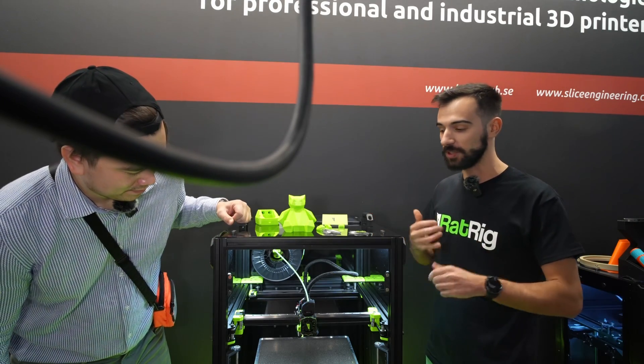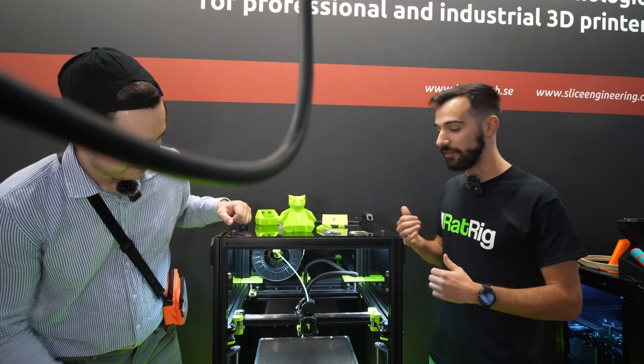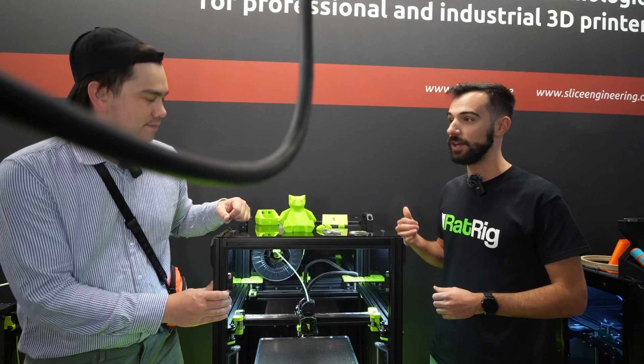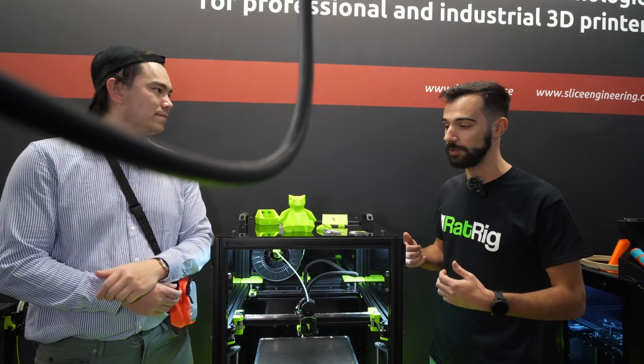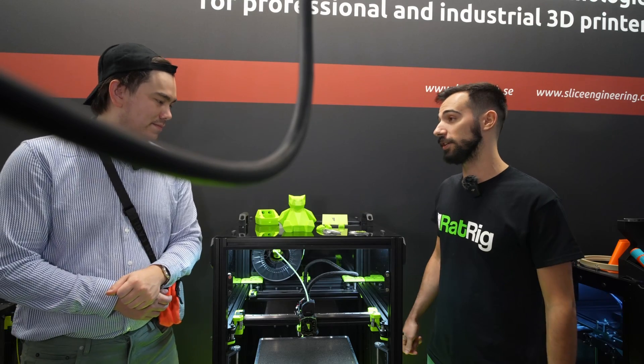Our RatRig docs — we have the build guide, wiring, we cover everything. We have support. If you have any issue, you just contact us and we'll fix it for you, we'll help you. We want you to enjoy the process. And that's why I would pick the vCore.